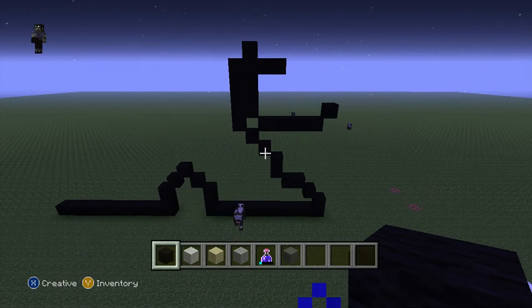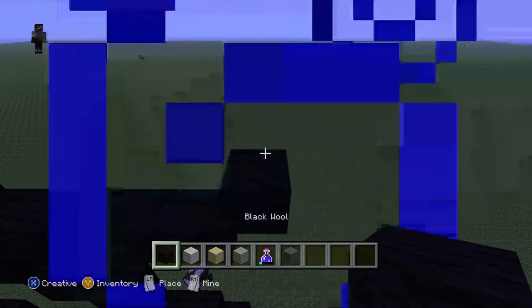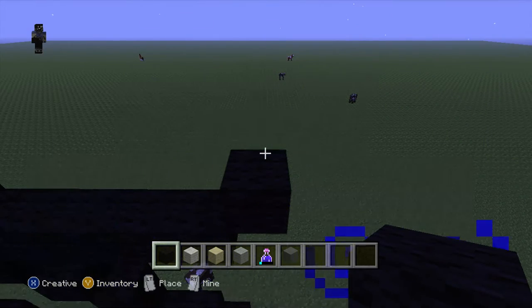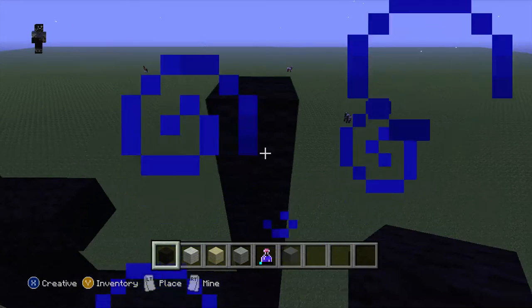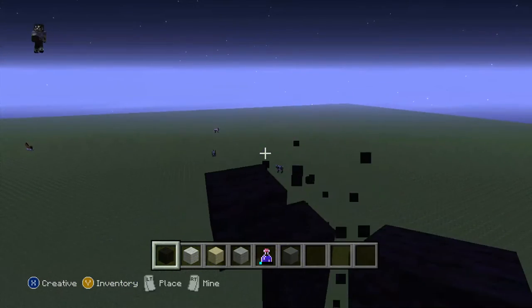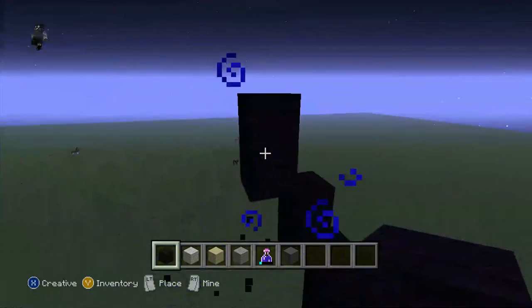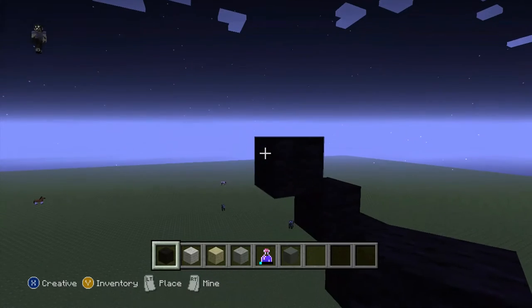Pause now if you want to, let's carry on. So get your black wool, do 1, 2, 3, 4, 5 - 1, 2, 3, 4, 5 - and do a diagonal, do 1 black wool, do 2 diagonals like this.